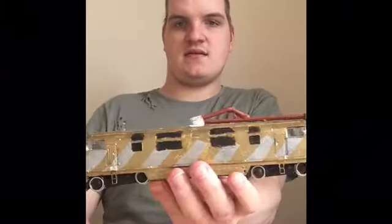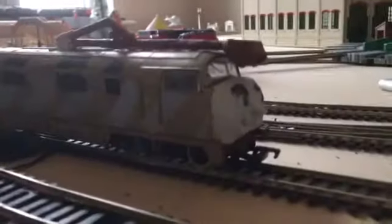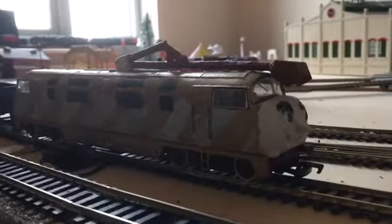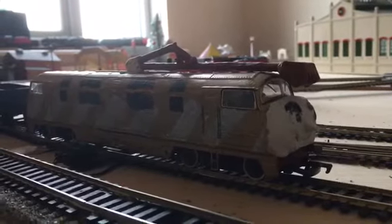Let's have a bit of history about Diesel 10. As you all know, Diesel 10 is a villain of Thomas and Friends and he first appeared in Thomas and the Magic Railroad. As you all know, he is based on a cross between a diesel and a warship.